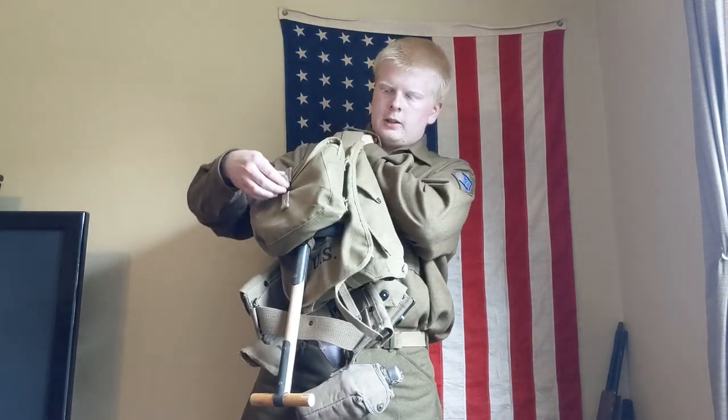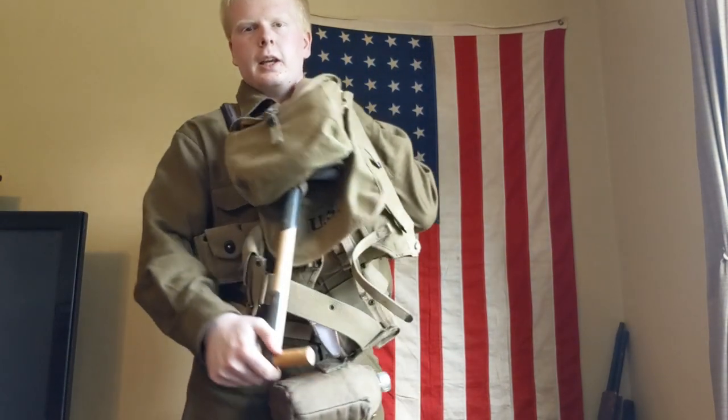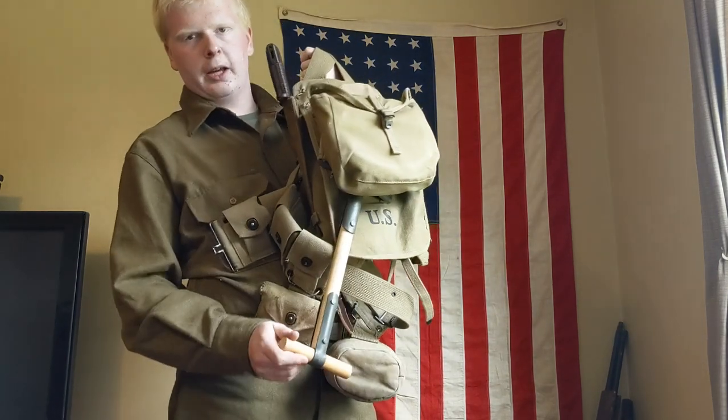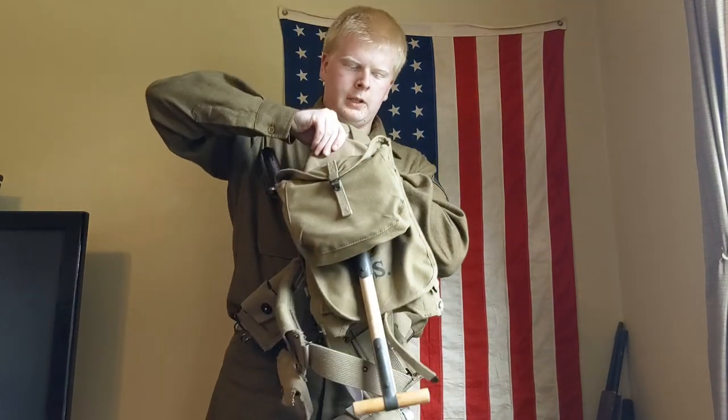The tool that I am issued is a 1910 T-handle shovel. As you see, it has the plain wood handles, not the painted ones like in World War II, but plain wood like in World War I, which is more accurate to the era.